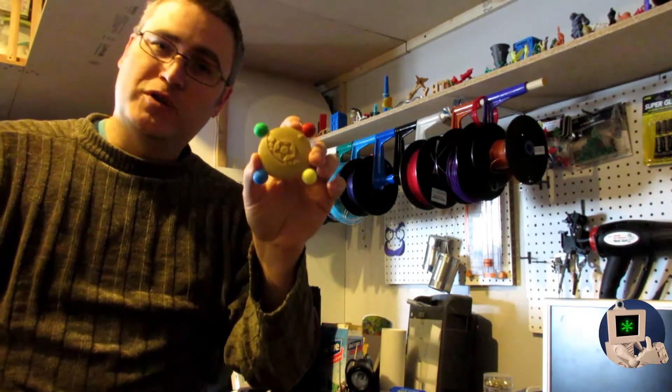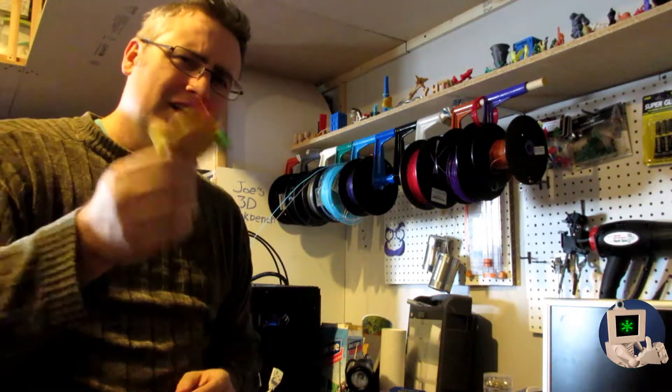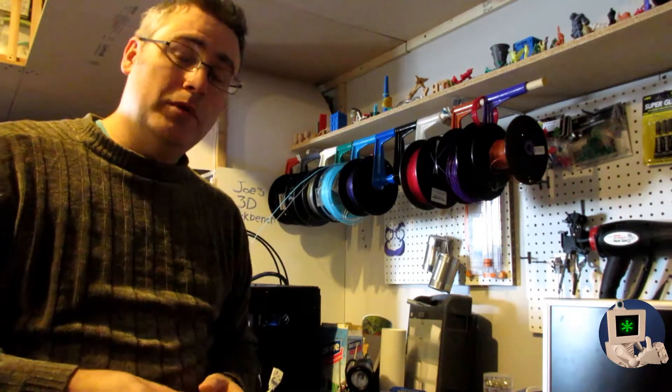Our Sailor Moon crystal pendant is all printed, glued together, and ready to go. Let's put some finishing touches on it while we discuss the difficulty of finishing a PLA print. Welcome back to the workbench everybody.